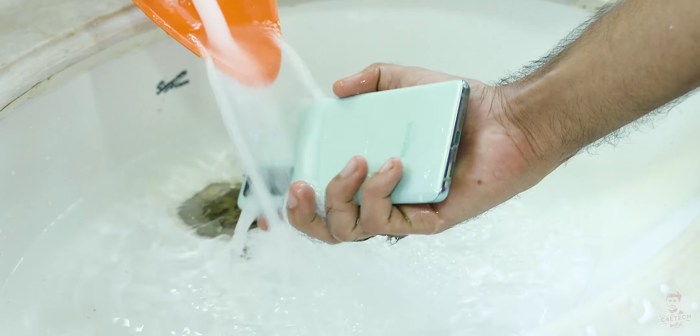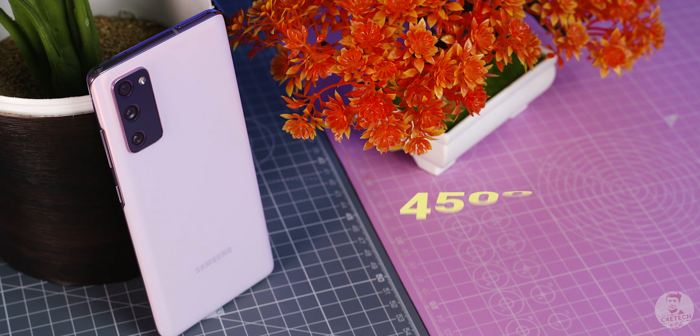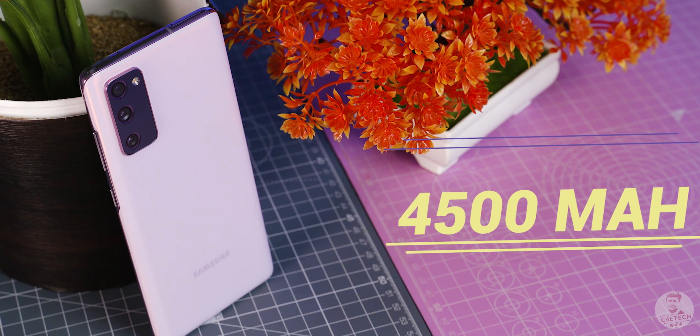All features are available here: IP68 water and dust resistance, MicroSD card support. There is a 4100mAh battery in this phone, so battery capacity is solid.